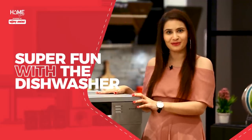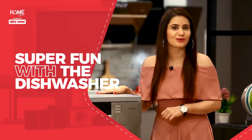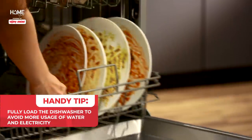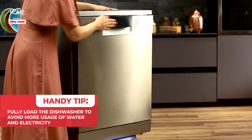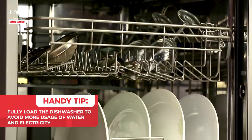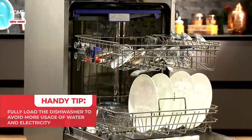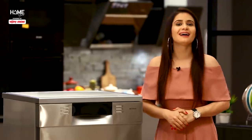Cleaning of utensils is super fun with a dishwasher. Before I leave, here is a quick tip for you. When you use your dishwasher, fully load it together and wash all the dishes at once. With that, you will use minimum water and consume minimum energy. How did you feel about this video? Please tell us in the comments.